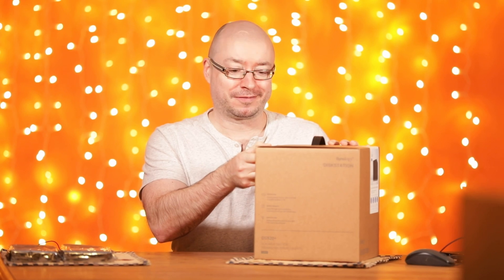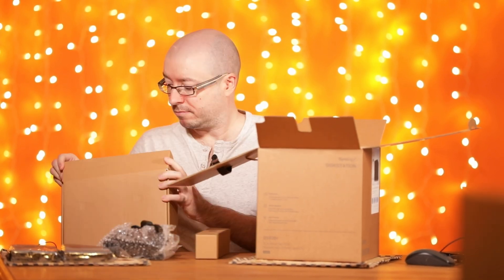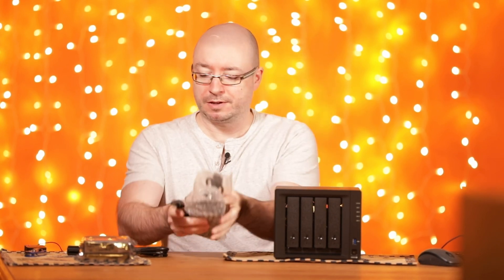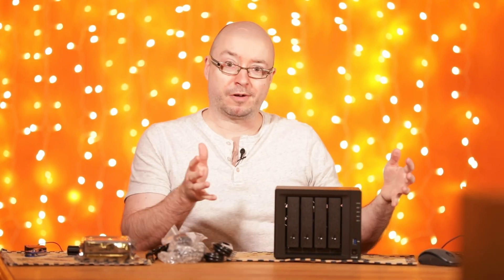Let's unbox this quickly. So we have the power adapter, power cable — which is a standard power cable for computers — two network cables, and of course, the box.